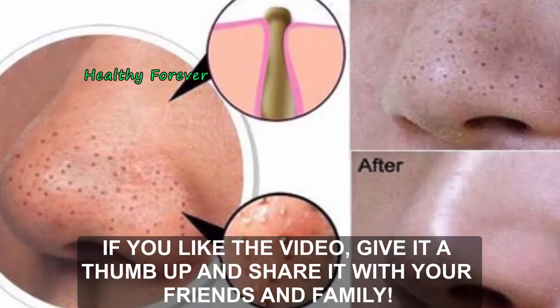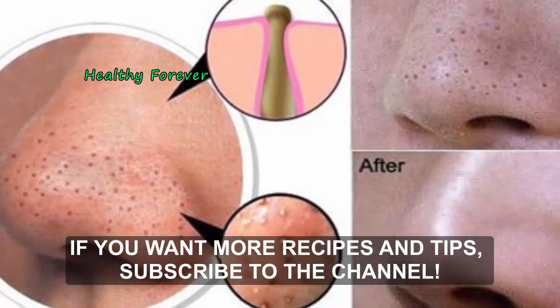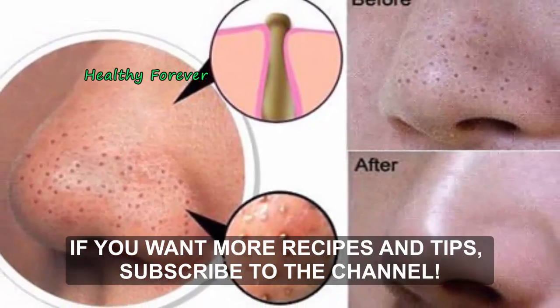If you like the video, give it a thumbs up and share it with your friends and family. If you want more recipes and tips, subscribe to the channel.